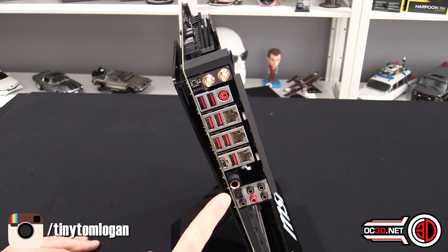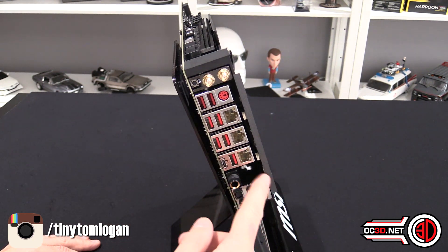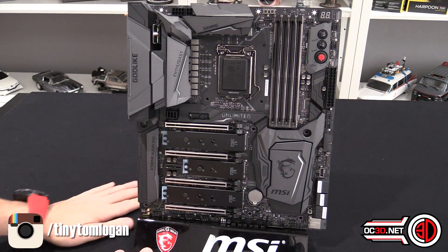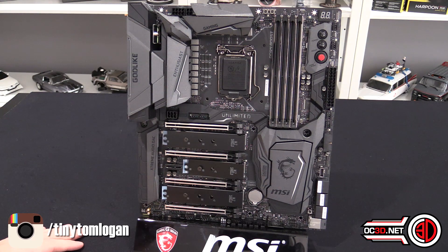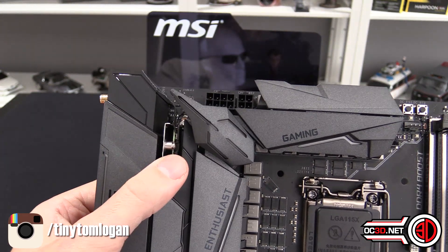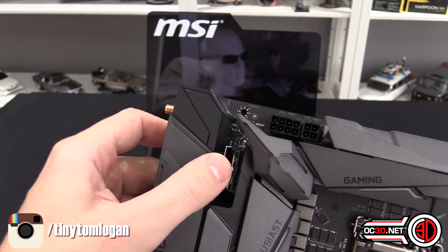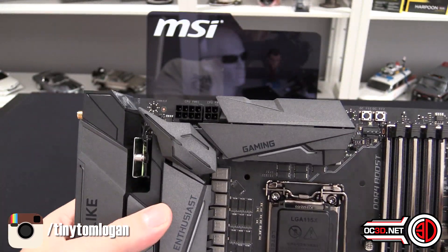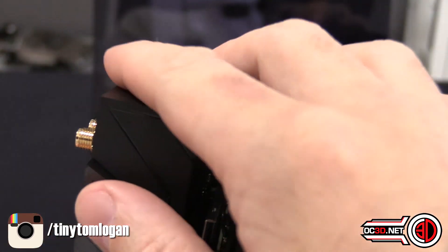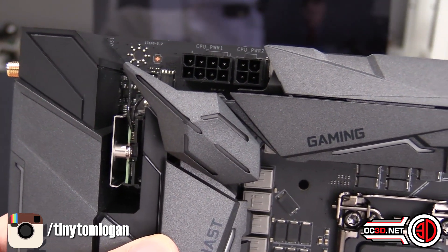The 6.3mm connector is here on the back panel, and you can use the adapter. You've got the other gold plated connectors there as well. On the actual board itself there is quite a lot to go through, so starting at the top - don't forget you can pause at any time - you can see the connections for the wireless antennas literally just go on the back with little cables. We've left a bit of plastic on. It's 8-plus-4 power at the top.